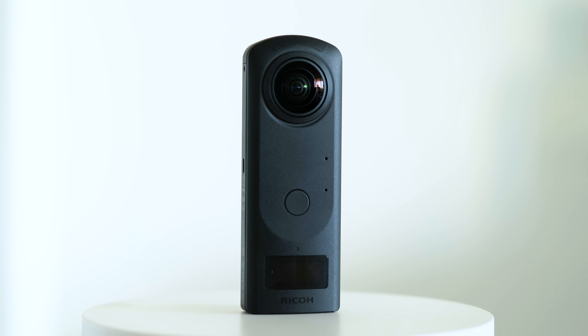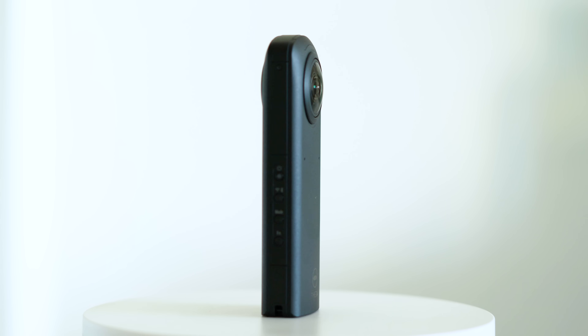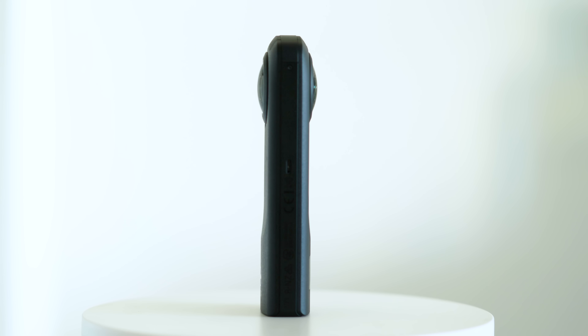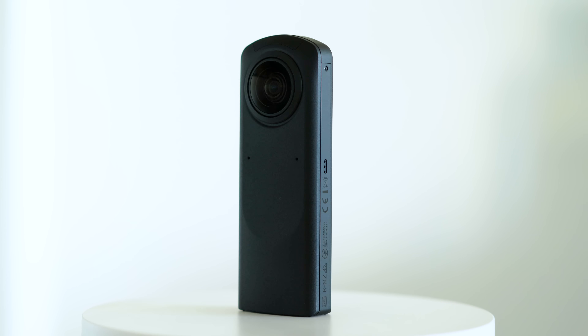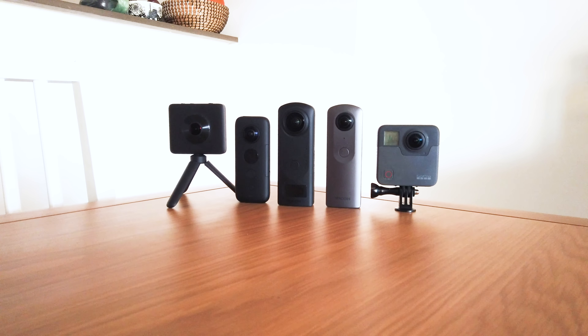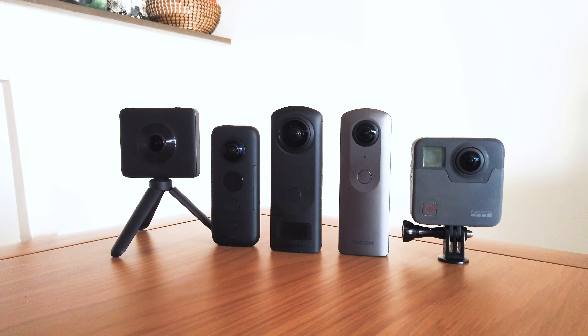The Theta Z1 is the latest 360 camera from Ricoh. It's the only point-and-shoot 360 camera so far to feature two one-inch sensors. It has a variable aperture of f2.1 to f5.6. I compared it side-by-side with its four main competitors — we'll find out shortly which camera won.